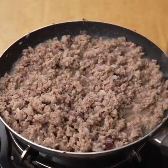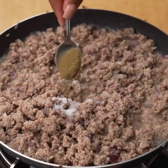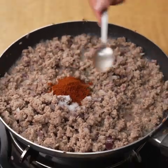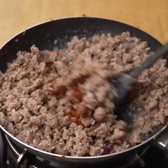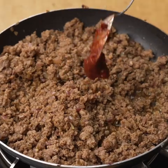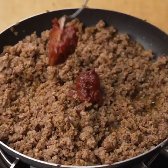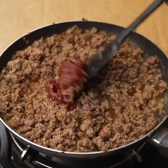When the beef has changed color, I will add a teaspoon of salt, half a teaspoon of oregano, a teaspoon of sweet paprika, and a pinch of black pepper, and mix to incorporate these seasonings into the ground beef. Then I will add 2 tablespoons of tomato paste and 120 milliliters of water and incorporate these ingredients.